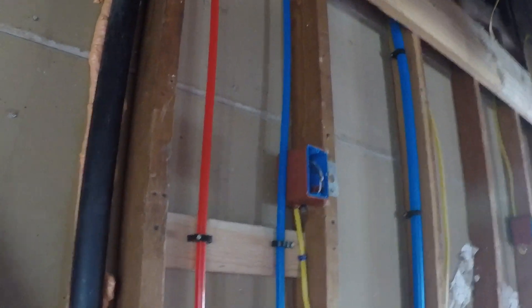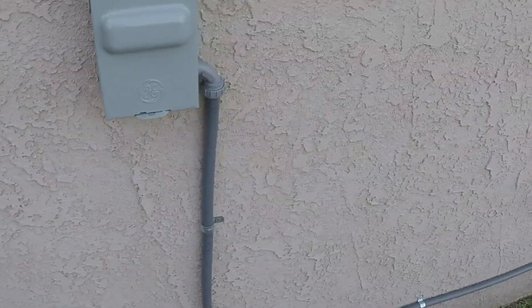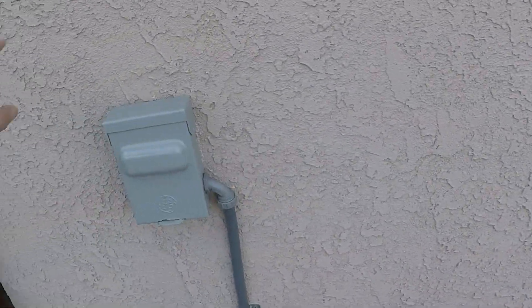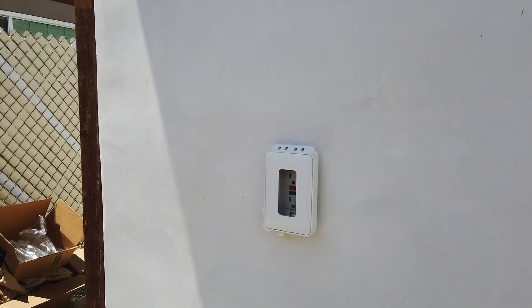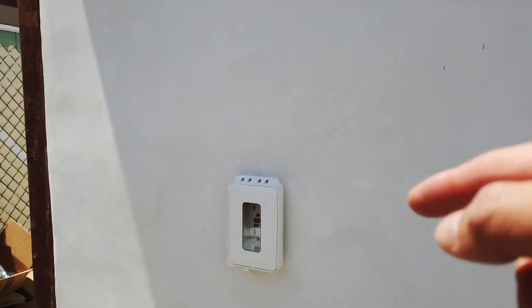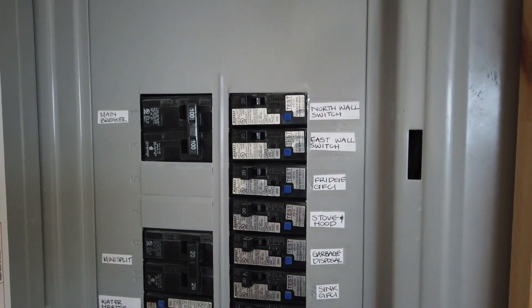Overall, all the wires were done properly. He also installed the power source for the mini split, but the inspector didn't like the mini split being in front of the property, so we ended up taking it out and will put it in the back or side of the house. We replaced that box with a regular outlet. This is the finished product — we took the other electrical box out and installed a regular outlet.